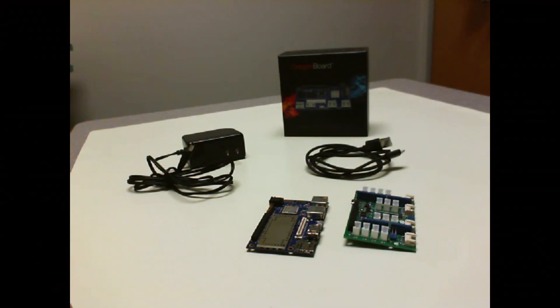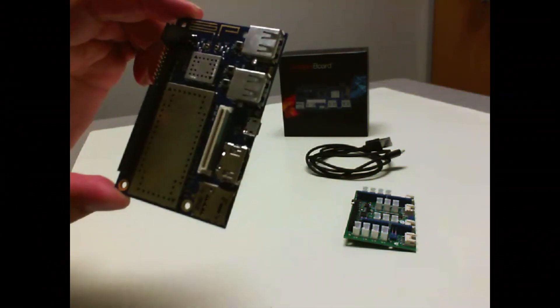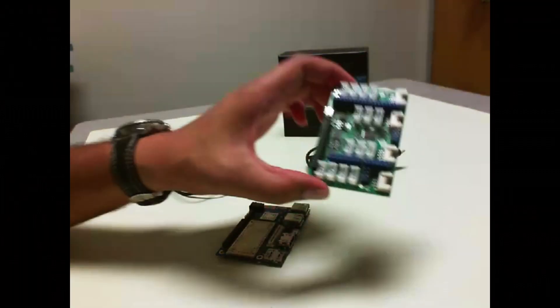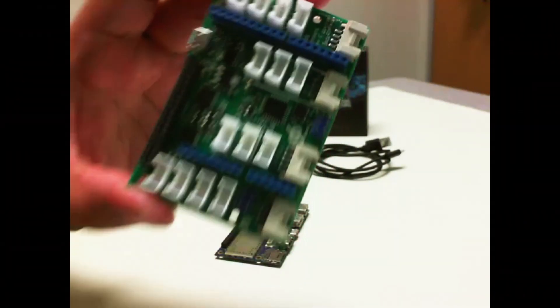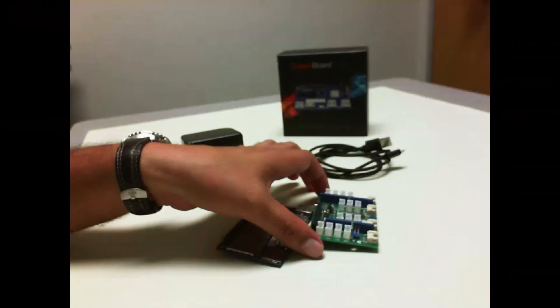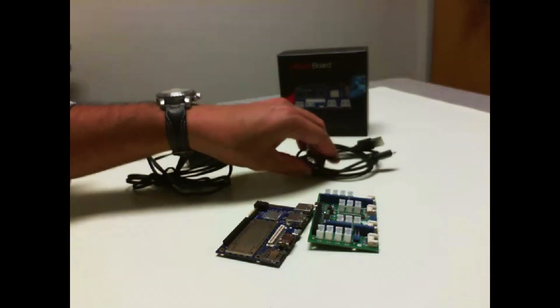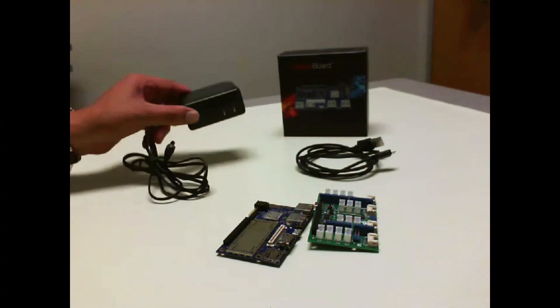For this section, what we have in front of us is a DragonBoard 410C, a sensors mezzanine board which can be connected to a variety of sensors, a micro USB cable that connects to the DragonBoard or the sensors mezzanine, and a power adapter for the DragonBoard.